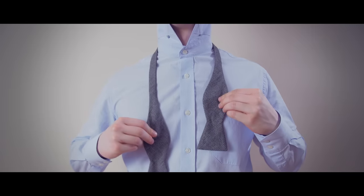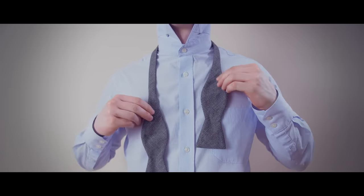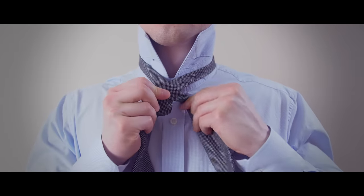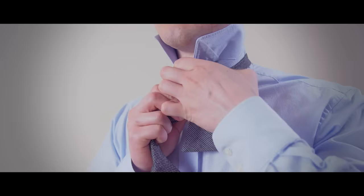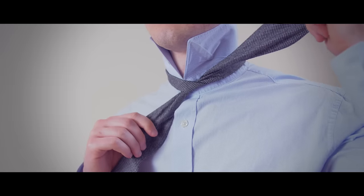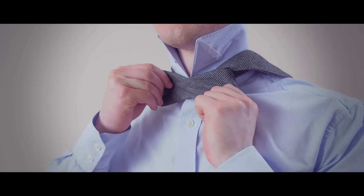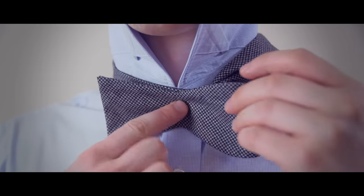Drape the bow tie over your neck making one end slightly longer than the other. Cross the long end over the short end and then bring it under and through the hole, pulling it tight. Take the long end and drape it over your shoulder. Then fold the shorter end and bring it over, which will create a bow tie shape.